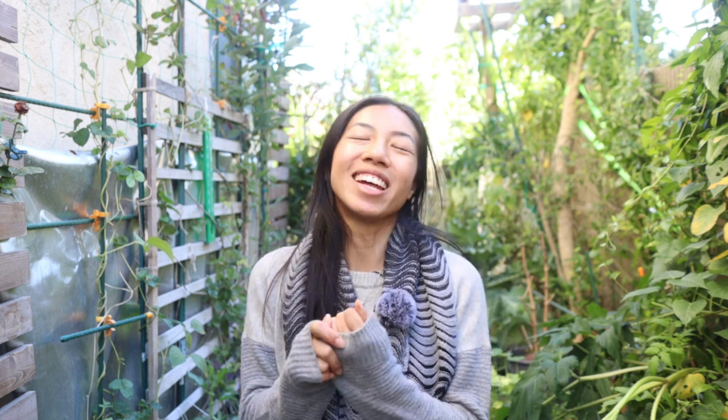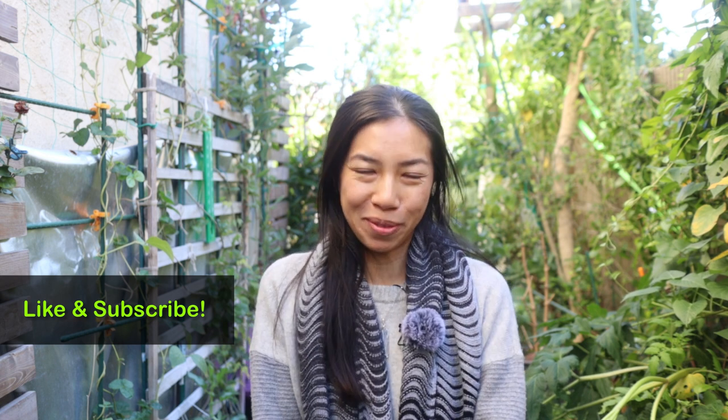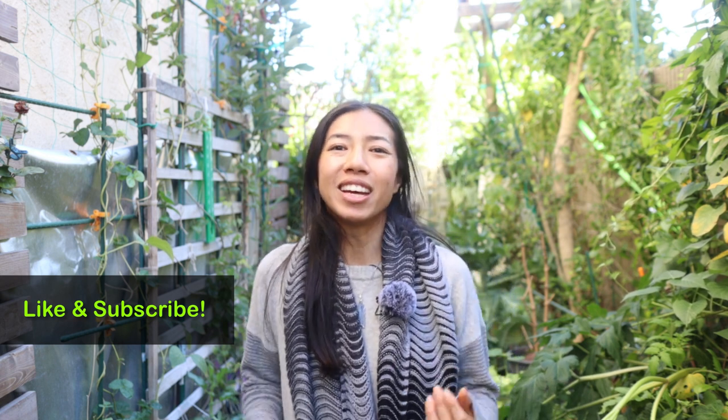Hey guys, it's been getting pretty chilly out here and that always makes me think of having a nice warm bowl of soup. So today I want to share a recipe with you guys that's pretty easy to make — it's going to be so comforting, so wholesome.